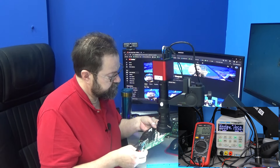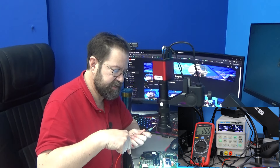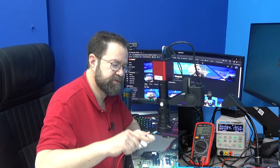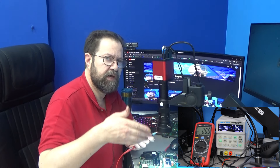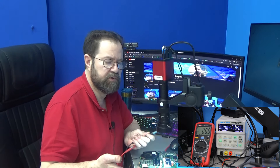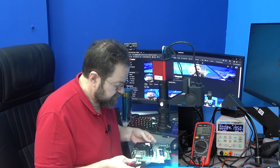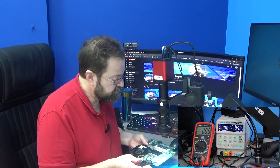A lot of times you have a power button, and that power button is not just clicking a switch that stays down — where as long as it's down your computer's on. No, you just press it and it pops back up and somehow your computer turns on. Let's find on this motherboard where that happens.